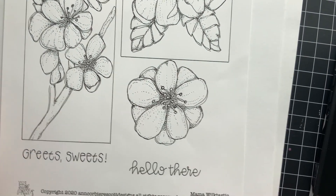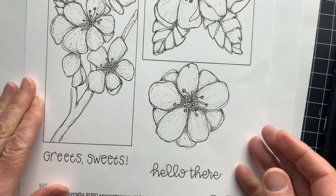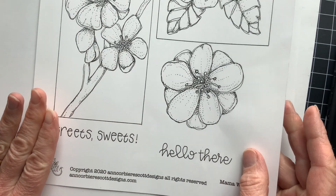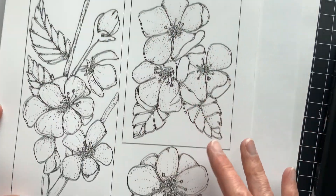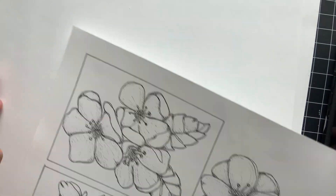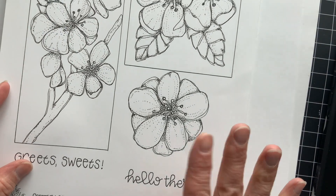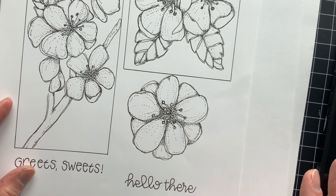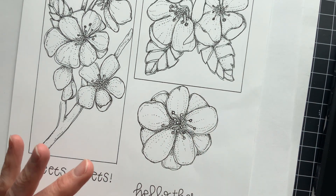Hello, Copic in the Craft Room fans! Michelle Houghton here. I am coloring up another Ann Corbier Scott design. These are full sheet pages of digital art — all you have to do is pull them up and print them. They come out on an 8.5 by 11 sheet and you end up with three images. This one is her 'Mama-wiltastic' — a cherry blossom type image.